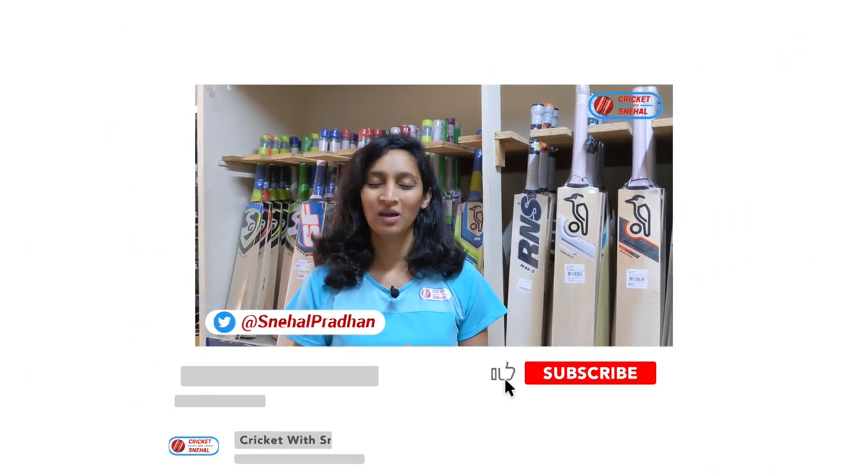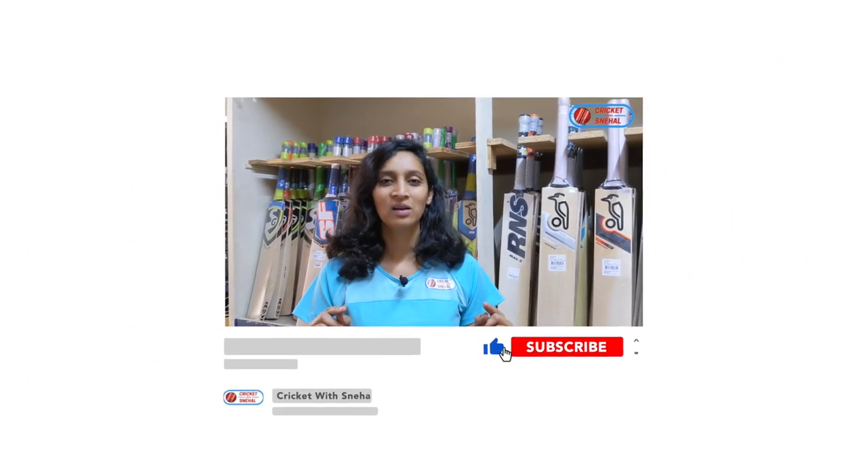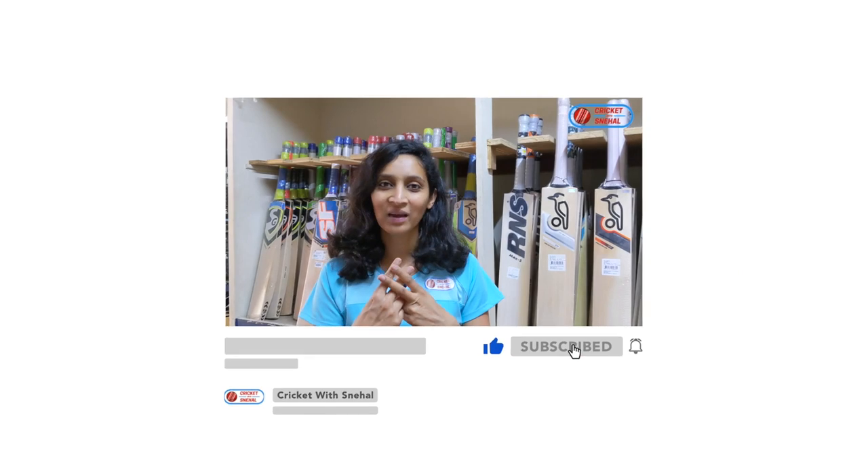I am Snehal Pradhan, former Indian cricketer. You will see the new section of Cricket with Snehal — Hashtag Snehal Review System — where I will review cricket products for you.